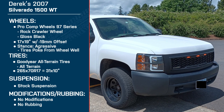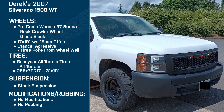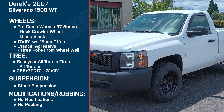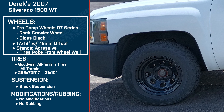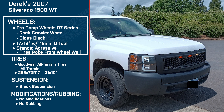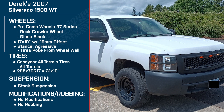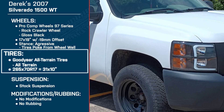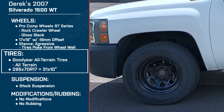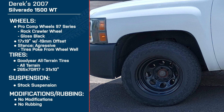Thank you for having me. I'm excited to let you guys know about it. You are driving a 2007 Chevy Silverado 1500 Work Truck, or WT as it's colloquially known. For wheels, you've got the Pro Comp 97 Series Rock Crawlers in gloss black — these are 17 by 9s with a negative 19 millimeter offset, making for an aggressive stance. For tires, you're running the Goodyear Wrangler All-Terrains, 265/70/17, so about a 31-inch tire, and you're running stock suspension.